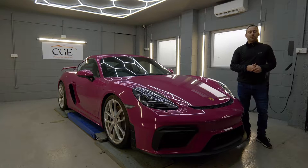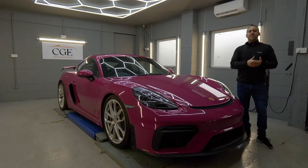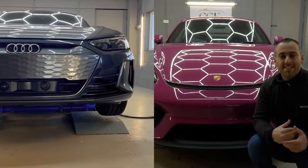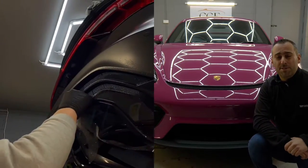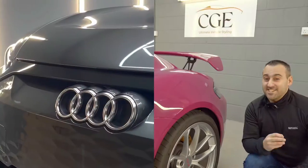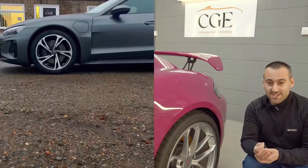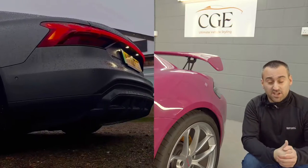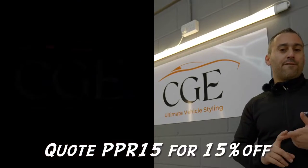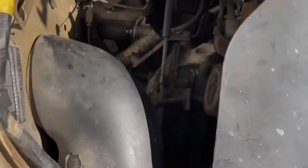Today's video is sponsored by CGE, based in Suffolk but with national collection available. CGE are set up as an ultimate vehicle styling company — full PPF coatings, vehicle wrapping, detailing, decals, ceramic coating, and bespoke vehicle modifications. They can modify your car from mild to wild, road to race. Check the link for full details, and quote PPR15 to get 15% off.